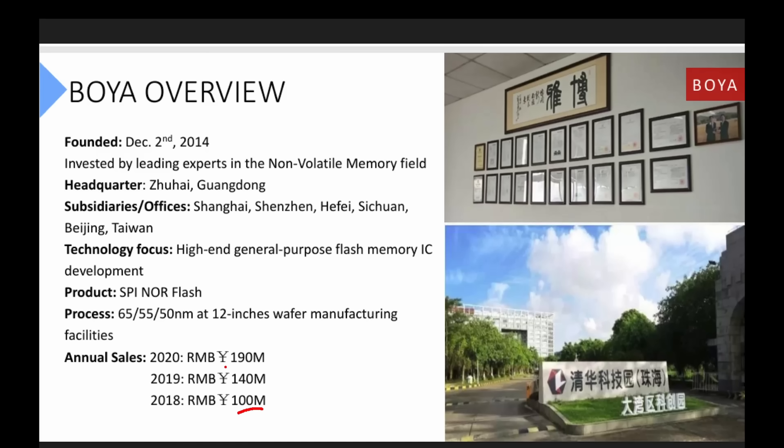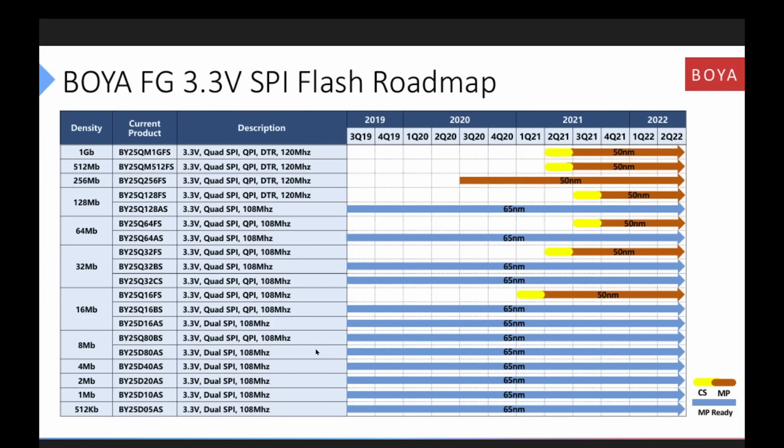China is making a huge push for absolute supply chain independence — Boya is a fabulous semiconductor company. For 2018 they had 100 million in revenue, and then in 2020, 190 million — roughly doubled. They don't seem to be publicly traded, but they have access to a 55-nanometer, 12-inch fab, which is reasonably competitive. The part is a 25Q FS16, shown in their catalog at 50 nanometers. This false-color die image of the polysilicon shows the banks of the NOR flash, the columns coming down, the rows going sideways, and the classic control circuitry below. There's also a voltage multiplier circuit to create the high voltage needed to program NOR flash. The real keen observation here is complete supply chain independence for this particular part.